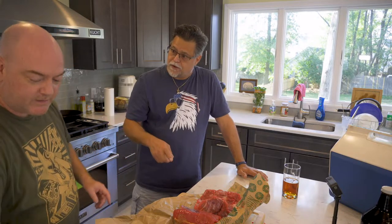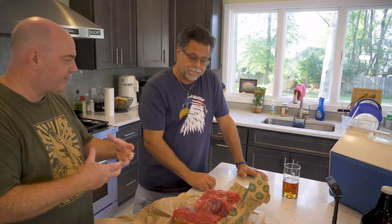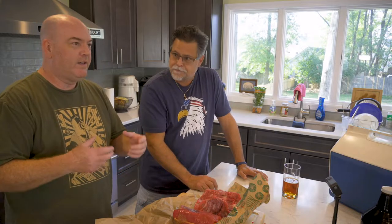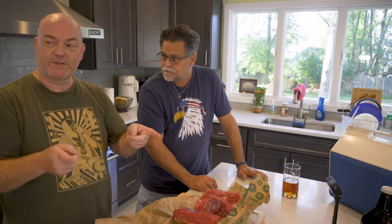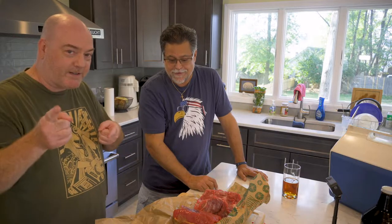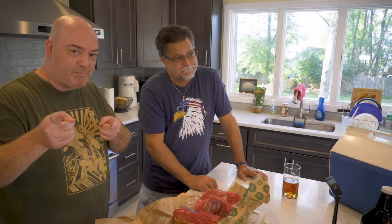Do we cut before we cook or after we cook? Before — interesting, so it holds together while you cook it. And Mr. G is going to introduce us to the Blackstone. This is the first episode where we've ever used the Blackstone. So stick around, hit the subscribe button, ring that bell to get notified.